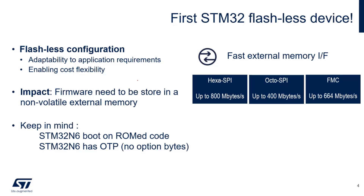Because it's a flashless device, it has very fast memory interfaces where you can put your application: XSPI up to 800 MHz, OctoSPI up to 400 MHz, and even FMC. Importantly, the N6 has ROM code in the boot ROM that is the first thing to start after reset. It has no option bytes - the way to configure the boot ROM is by setting OTPs.